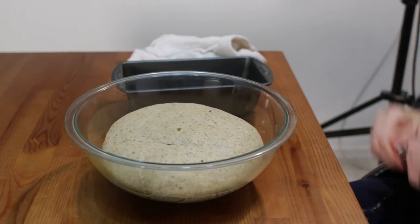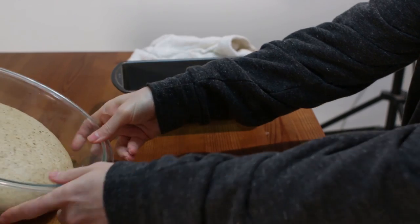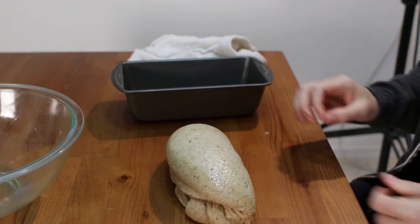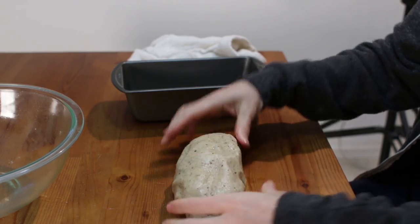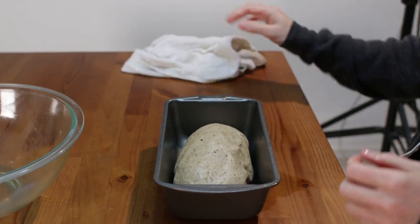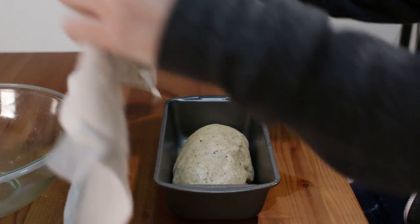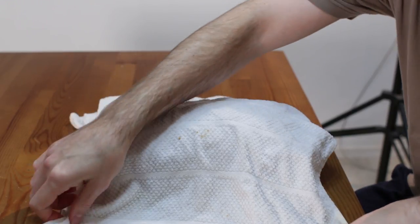Punch the dough down a little and pour it out onto the surface — you probably won't need extra flour because of the oil. Shape it into a loaf and place it into a five-by-nine inch bread loaf pan. Cover it back up with your towel or put it in the dough proofer, and let it rise for another hour. After about another hour, the dough has risen again really nicely.